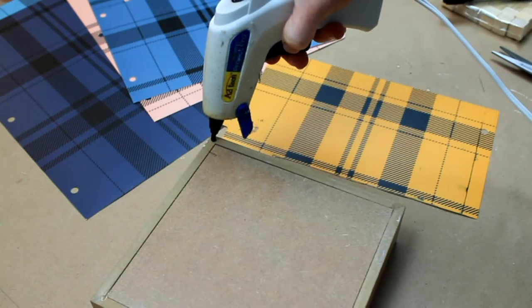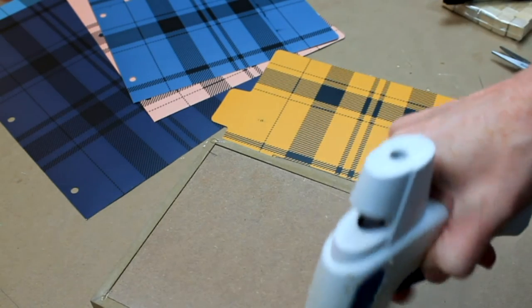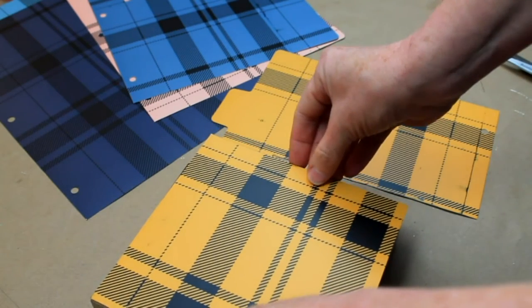I like to repurpose my items, so I'll take it apart and use it for something else later. You can use double stick tape, a glue stick — whatever you want. It's kind of thick so I wouldn't think that Mod Podge would work, but maybe it would.